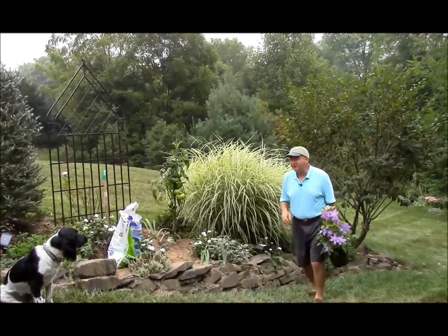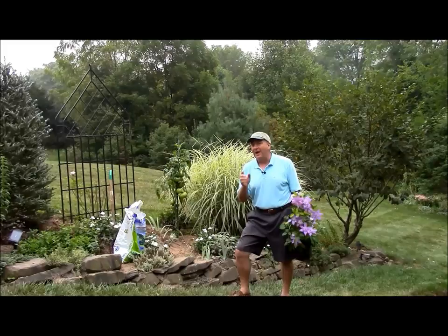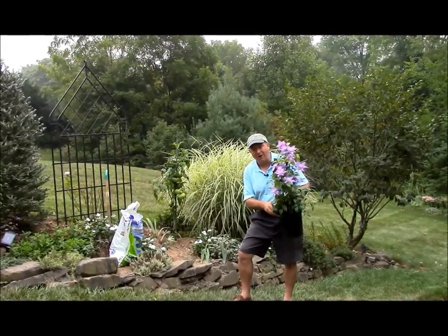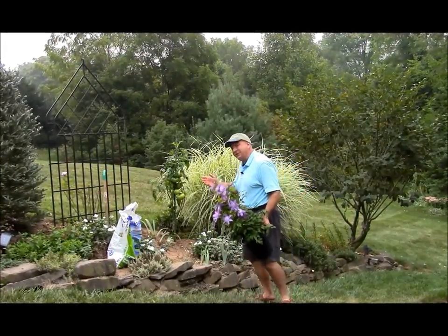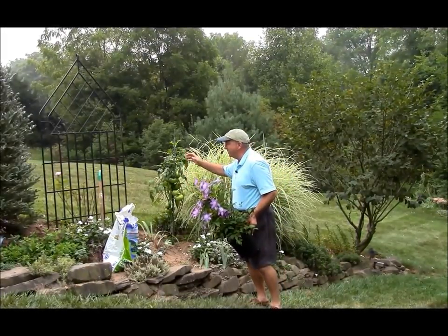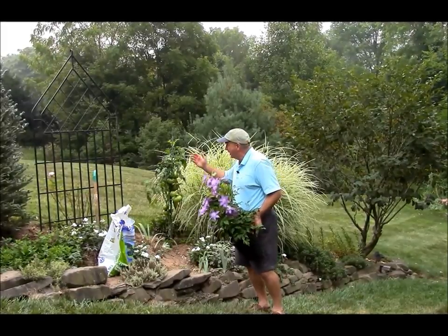The fall is my favorite time for planting. The weather is beautiful and it's a great time for planting trees, shrubs and vines. And today I'm planting this beautiful clematis here on this screen to provide a little bit of privacy between ourselves and our neighbors.